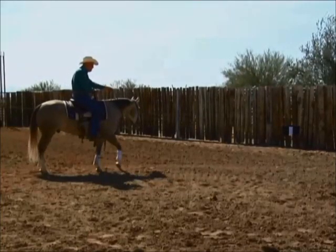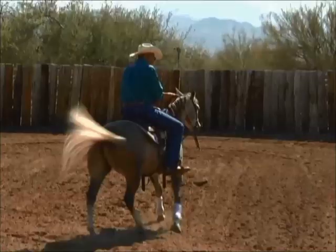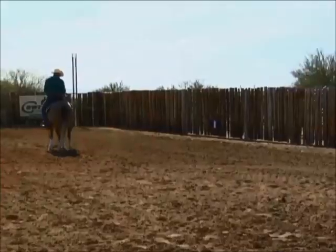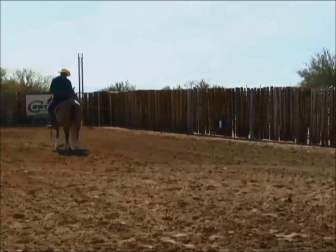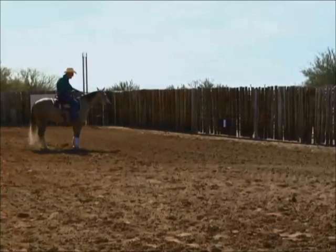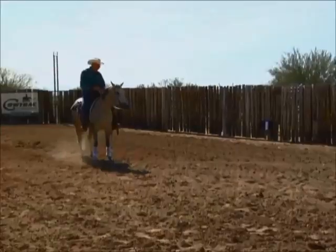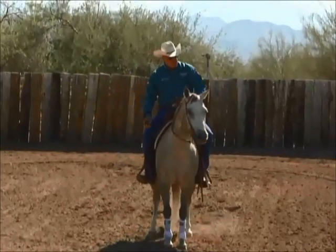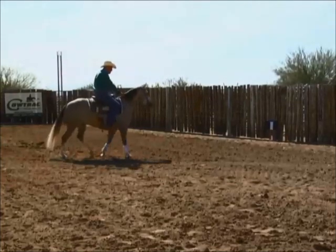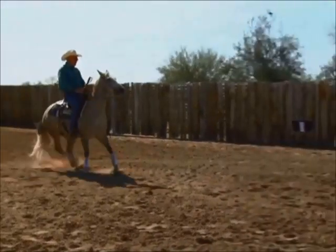I'll step up a little bit toward it like I'm cutting that cow, and then I'll break that horse off. What the judges really want to see is they want to see you ride up to that cow, and when the cow goes to move, you put your hand down and break off. Sometimes I'll walk up to the cow, I'll back up a step, and then I'll go catch the cow and stop my horse.